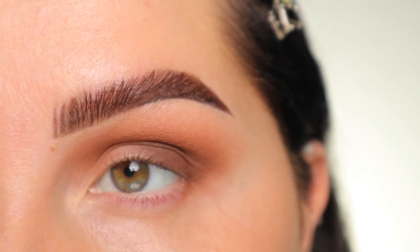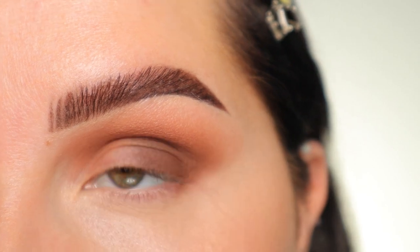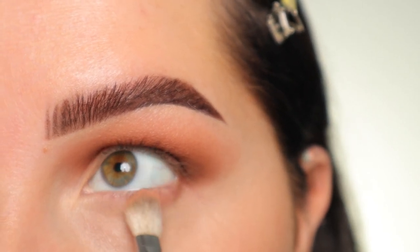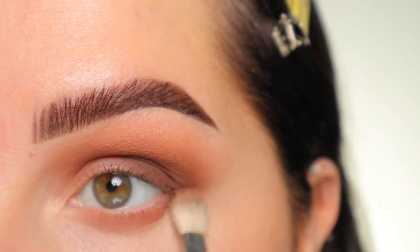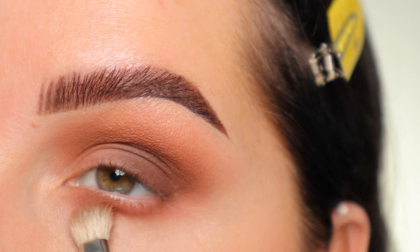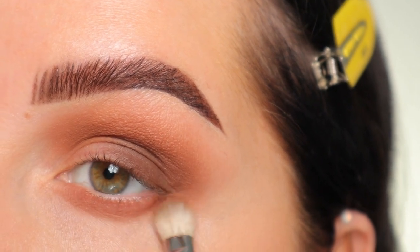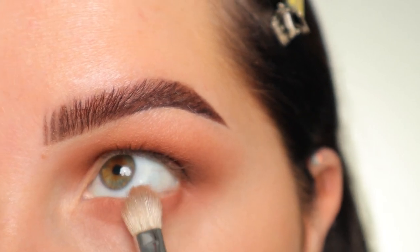Before I dip into my shimmer colors, I'm going to apply my concealer so we can do the lower lash line. Now that the concealer is fully applied, I'm taking that brush with the Soft Brown shade just on the tip and buffing it on the lower lash line from inner corner to outer corner, making sure to connect on the outer corner. Then I wiped that off and got a little bit of Cork, putting that at the lashes.